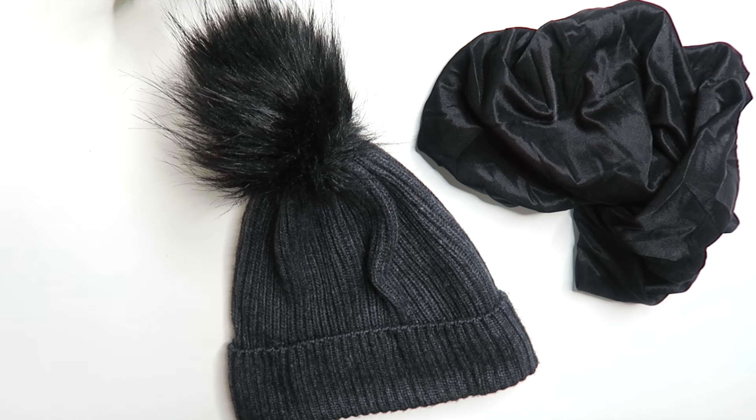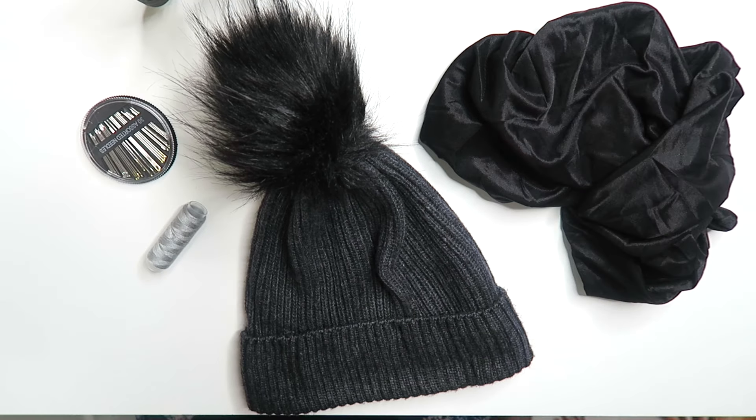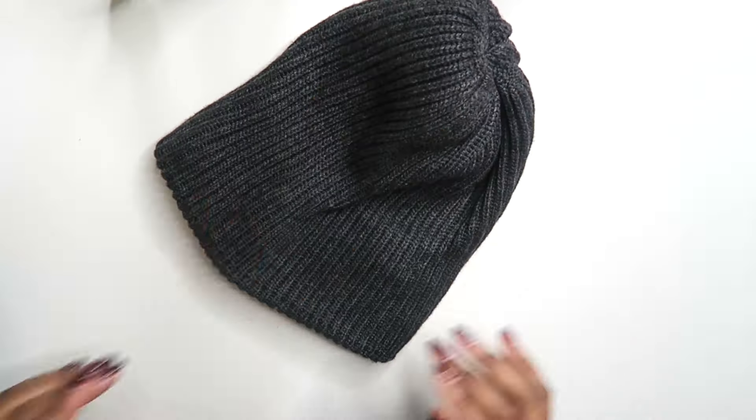So I'm just going to get into the demo and show you guys how I did it. As I mentioned at the start of the video, all I used was a hat from H&M, a satin bonnet, and a needle and thread.